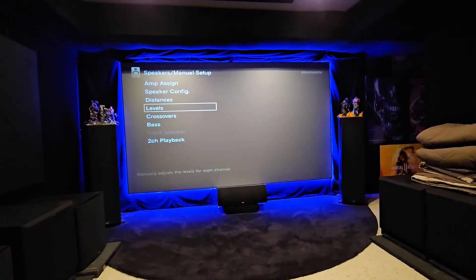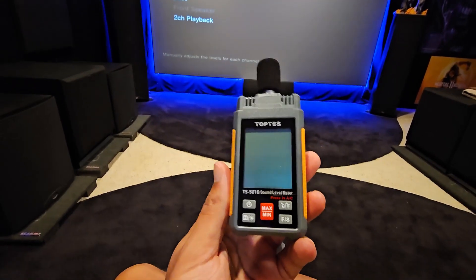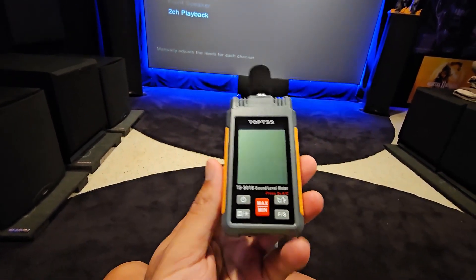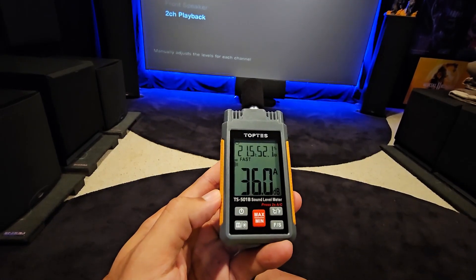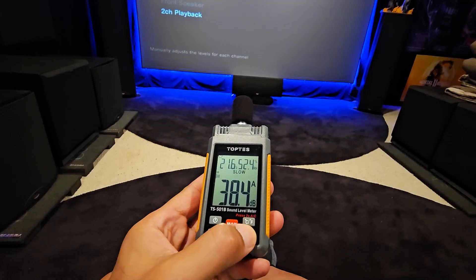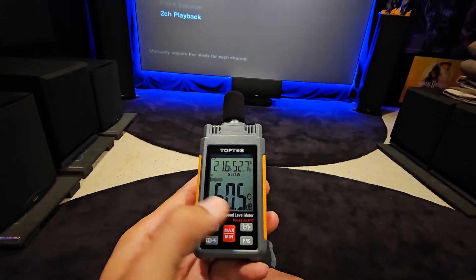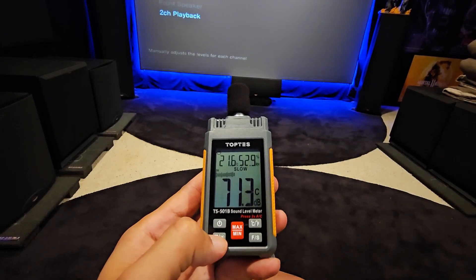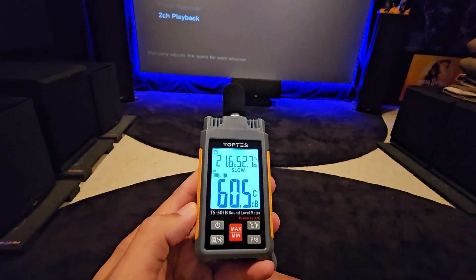All right guys, we're in the theater now and I'm about to go to the speaker level testing menu. I have the Top Test sound meter here — turn it on, just hold the power button down. Make sure we're in slow mode and C mode, just like that. To turn on the LEDs just hold the light button — boom, all right, that's all good.